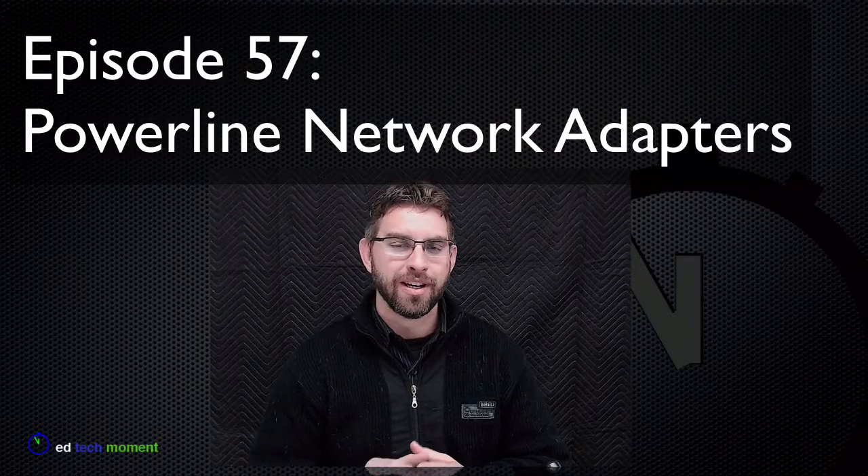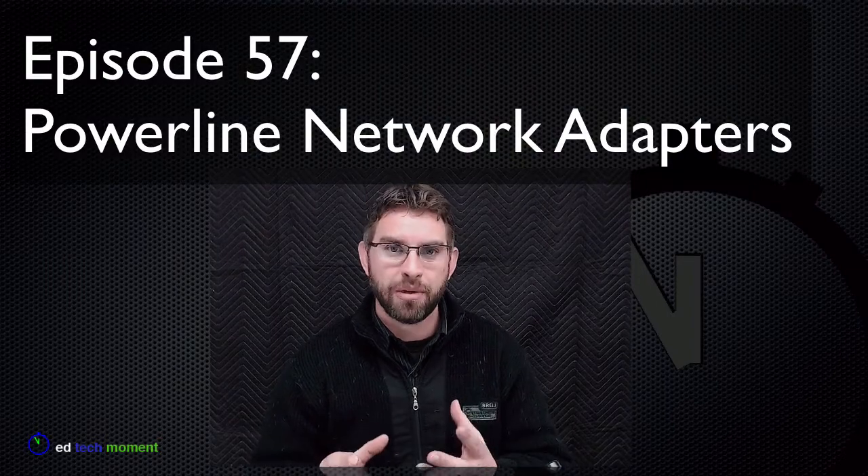Greetings and welcome back to EdTechMoment. Today we're going to talk about solving the problem of not having an ethernet adapter or not having an ethernet port where you need it. Whoever builds our schools doesn't do a great job anticipating where we're going to want our ethernet or our network internet plugins, and sometimes rooms just don't have enough of them or they're not in the right place.